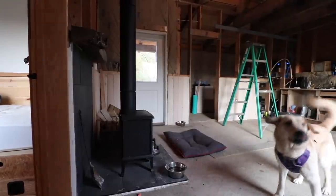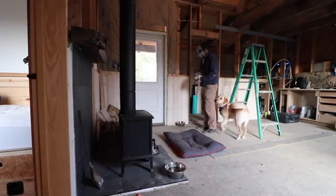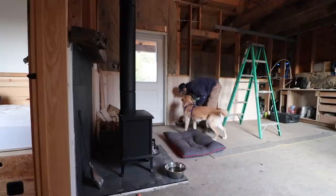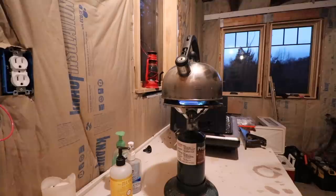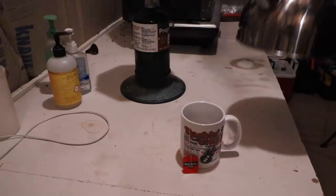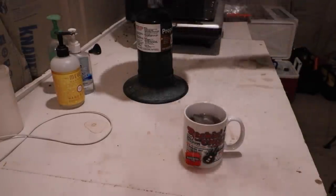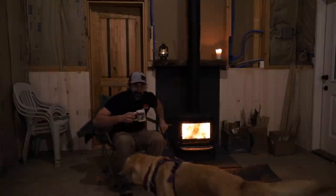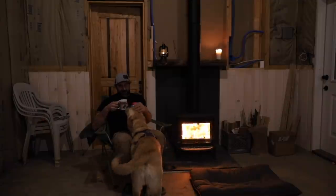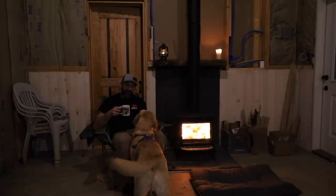It's your dinner buddy? You hungry? Dinner time? There you go. It's probably dinner time for me too. Alright, so let's tie up some loose ends here. I just got cleaned up and I'm going to enjoy a cup of tea.